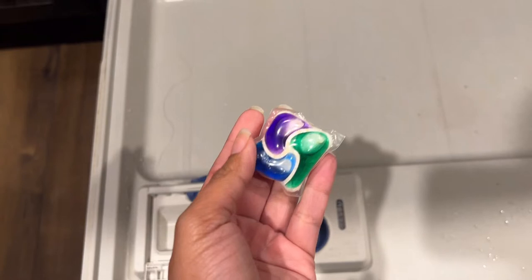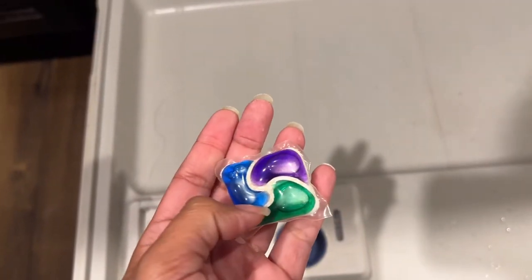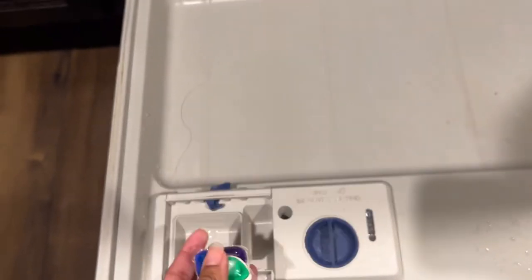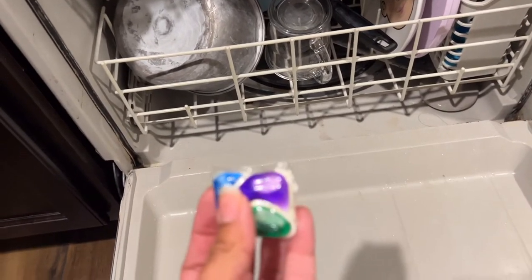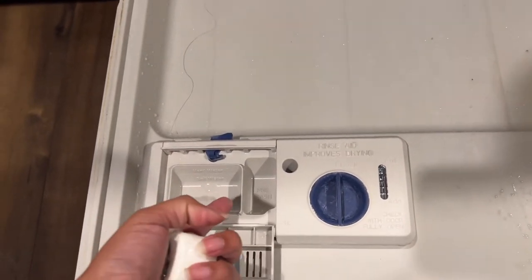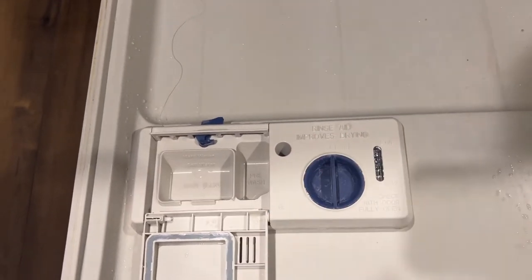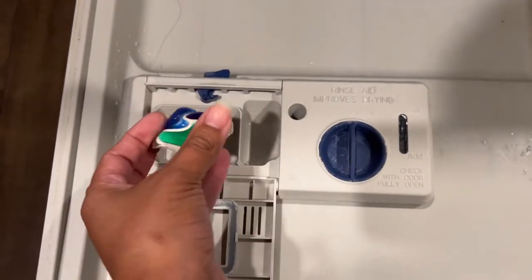You know I don't really like to use pods. Here's the powder detergent back here packed in the back, then you've got the rinse aid and everything else up here. But with pods, everything melts and gets released at the same time — I feel like if you use liquid detergent it gets released, and then the rinse aid gets released when it needs to be. But I'm out of rinse aid, so I'm going to use one of these today.